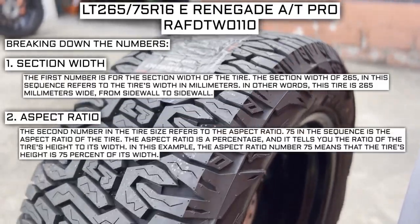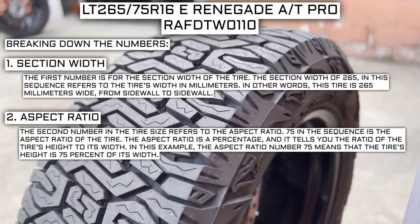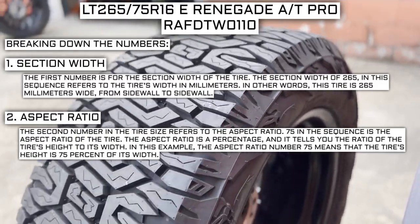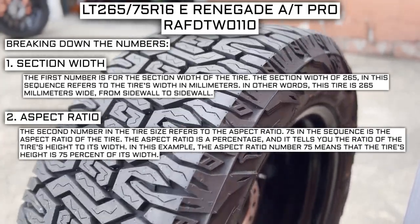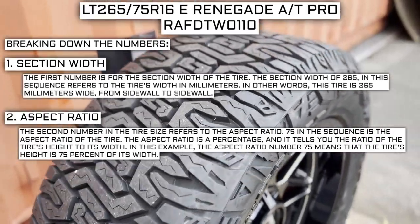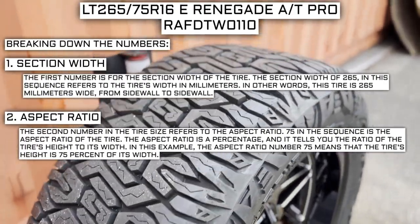The second number in the tire size refers to the aspect ratio. 75 in the sequence is the aspect ratio of the tire. The aspect ratio is a percentage that tells you the ratio of the tire's height to its width. In this example, the aspect ratio of 75 means that the tire's height is 75% of its width.